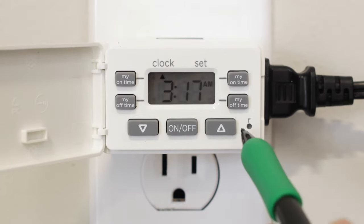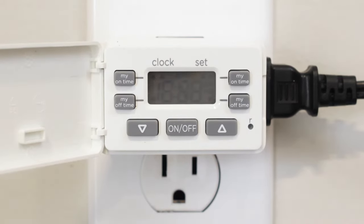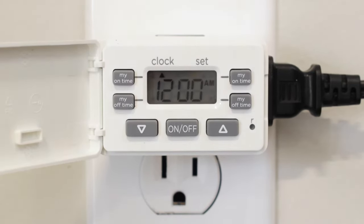To begin setting up your timer, push the reset button with a toothpick, pencil, or other non-metal fine-tipped object. This button is also used to clear all settings and restore factory defaults.